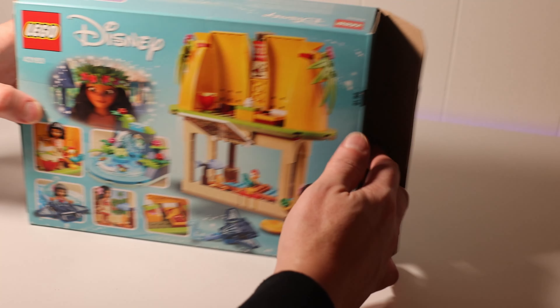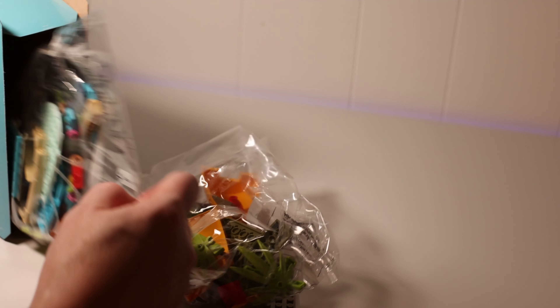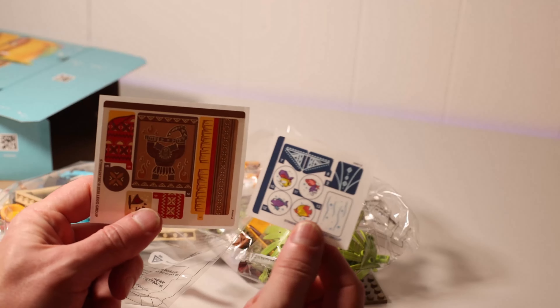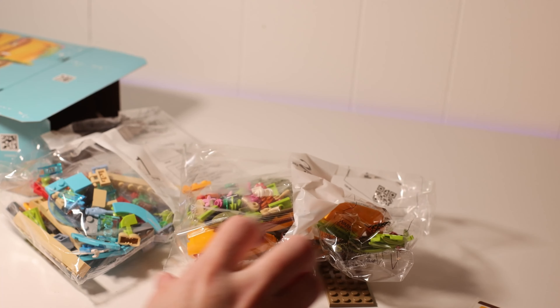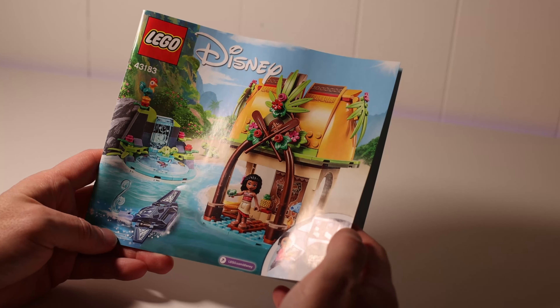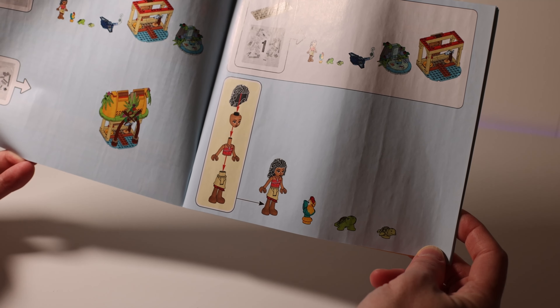Now we're going to open the box up. We have two sticker sheets and bag one. This is the instruction manual for Moana's Island Home. It shows you that it does have the two books, and you do get Moana, HeiHei, a couple of turtles, and a stingray.